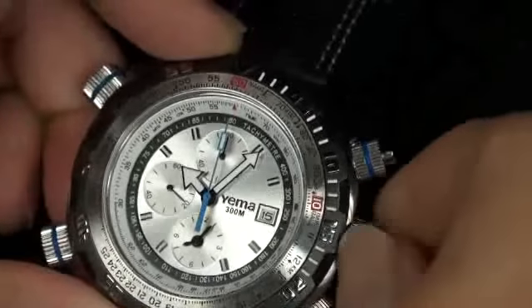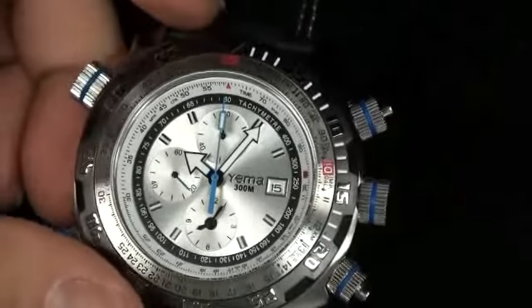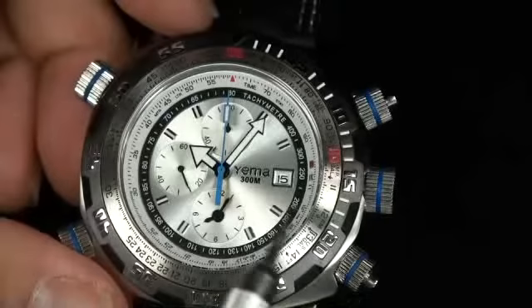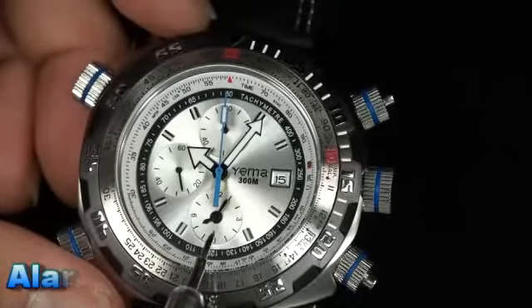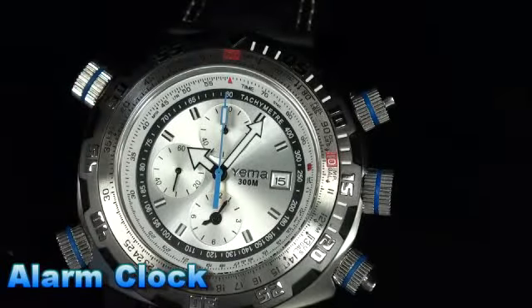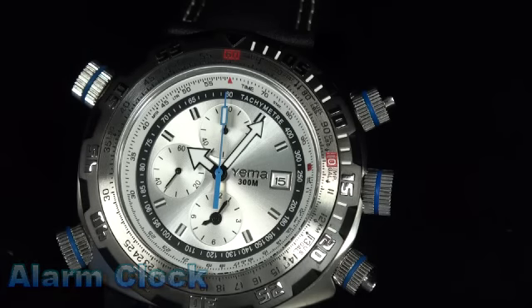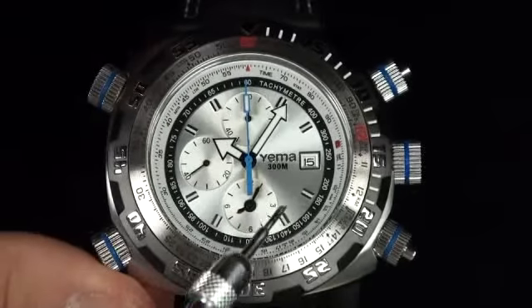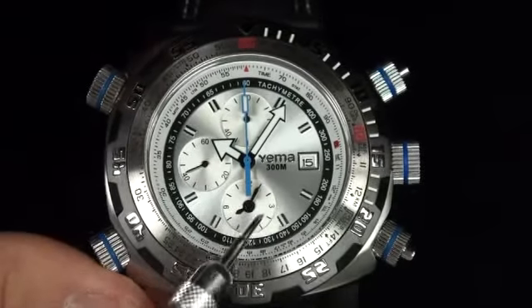So now we've talked about the chronograph and the time adjusting. This thing right over here is the alarm function. Yes, this watch cannot wash your dishes, cannot walk the dog, but can give you an alarm. And that is the indicator dial right over here by the six o'clock position.